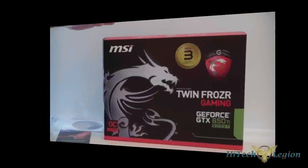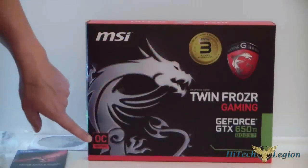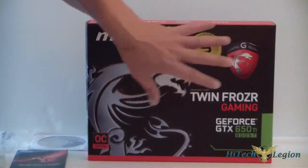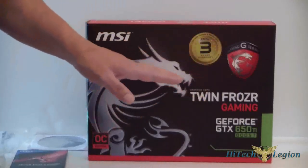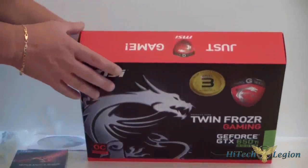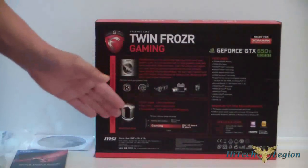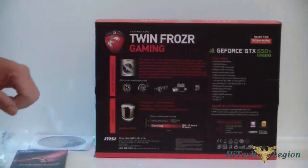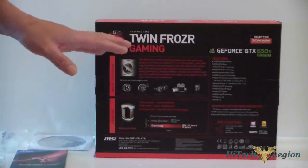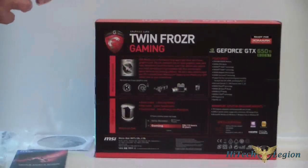Let's take a closer look at the box. You can see the new logo for MSI for their gaming series. It does say OC Edition down here and it comes with a three-year warranty — gaming series, which is the G-series now. It's a Twin Frozer and it is a GeForce GTX 650 Ti Boost. On the back we have some specs, something about the capacitors, the features on the video card, and of course they do highlight MSI Afterburner, which is a very good overclocking utility that also measures temperatures and lets you take screenshots.